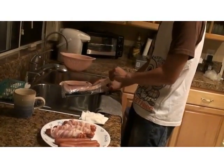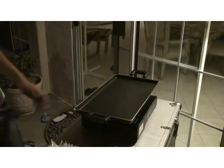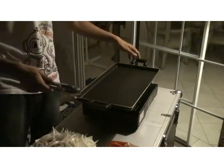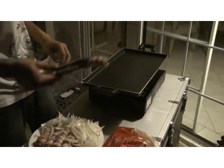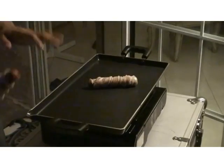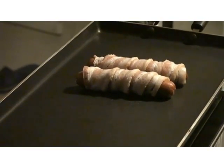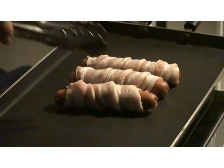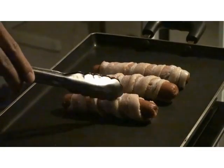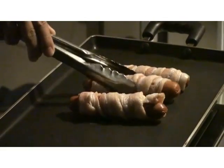Now we are outside. We'll use a portable burner and a plate. I don't want to put any oil in because the bacon itself will release a lot of oil. Right now I'm going to put two or three hot dogs on it. You can rotate and turn them a little bit so that one side doesn't get burned too much, and you can move them around.